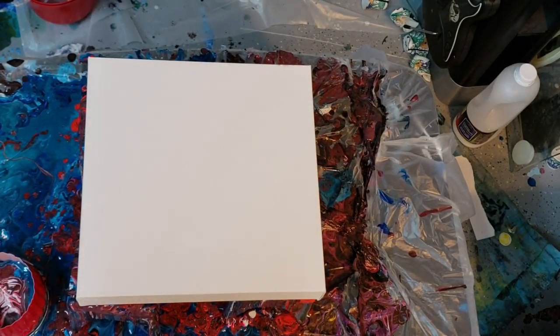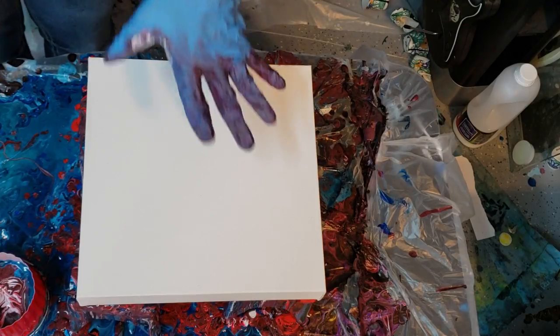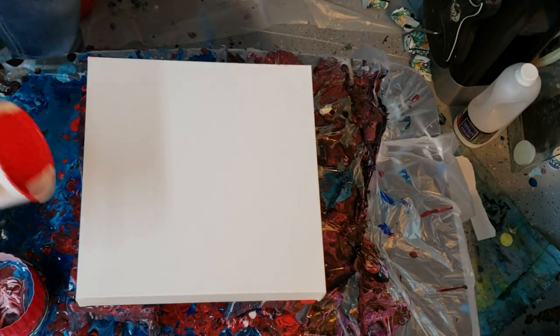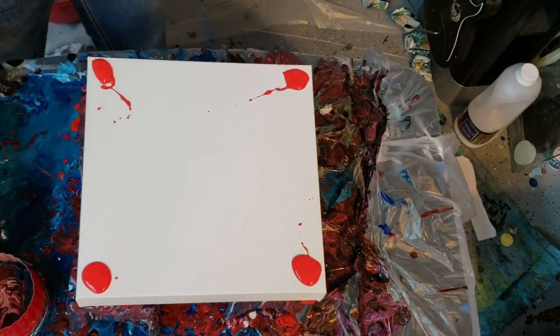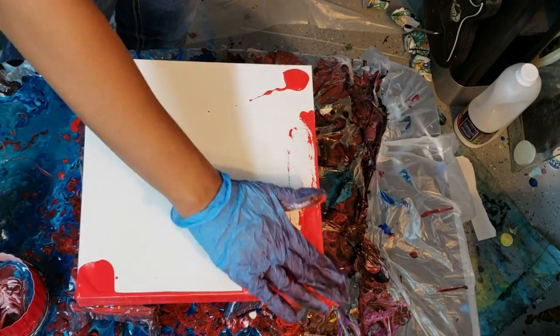Hi everyone, it's Molly. I'm back for another pour. The last one I did, I had too much paint in my cup and my design ended up kind of running off, but I got kind of the look I was going for, so I'm gonna try it again. I'll list all the colors below. This is a 10 by 10 inch canvas. I'm doing this for Valentine's Day — a rose pour. I've been doing a lot of roses, really just 3D techniques, to see what I could do with a ring pour, just for fun.